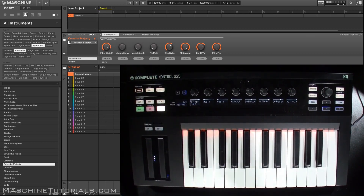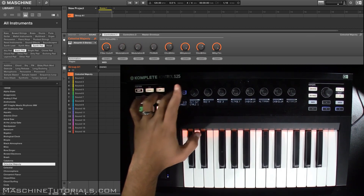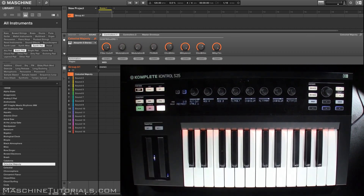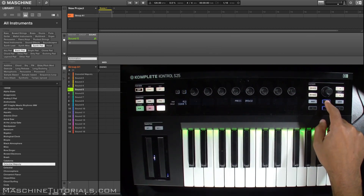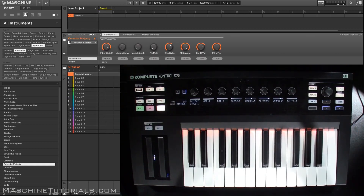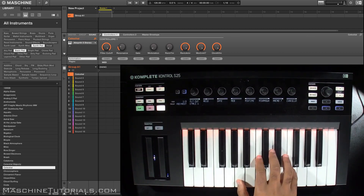If you want to go through your different parameter pages, use the page buttons here. A lot of stuff is pretty straightforward — if you want to go up and down in your sounds you can see it right here, you can switch pads, and if you want to switch presets, which is another cool thing I like, you can just go up and down right there.